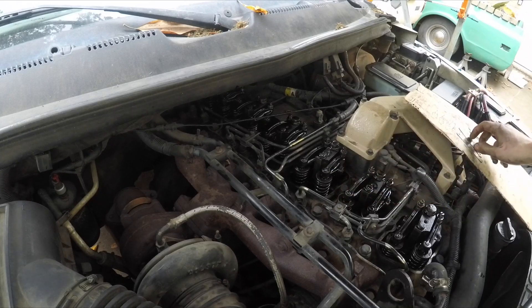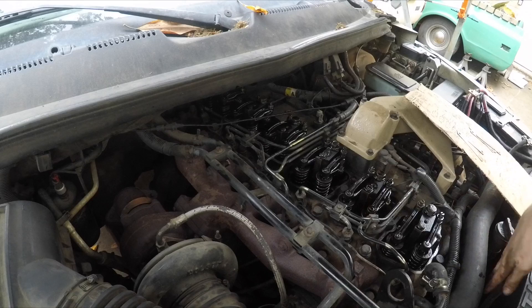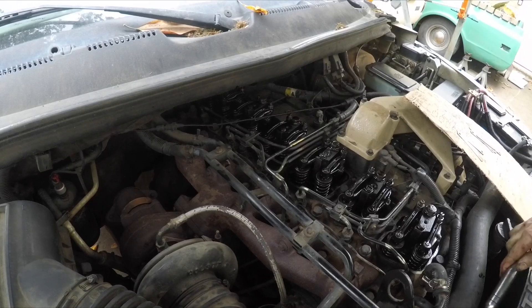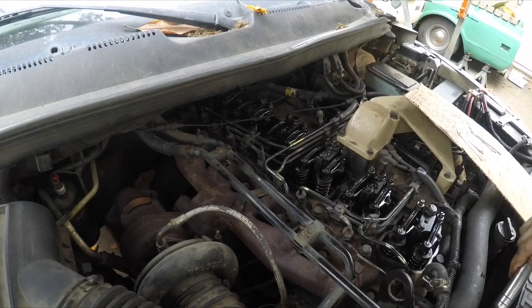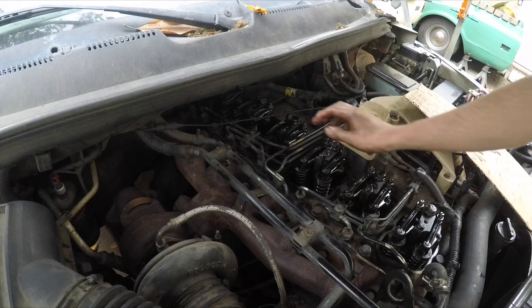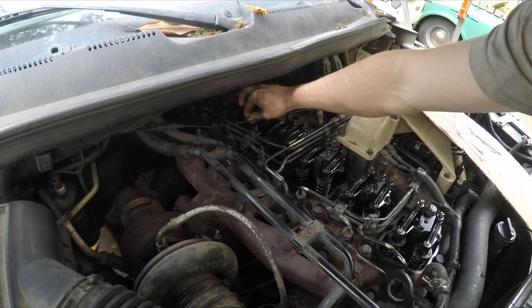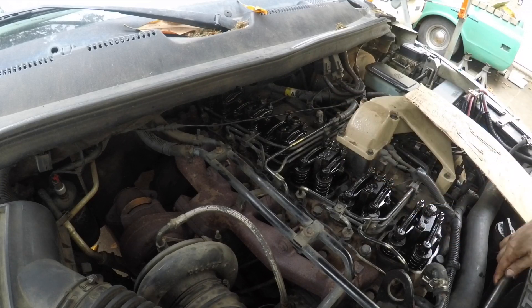Cylinder 5 is next, so we're going to watch companion cylinder 2 — intake is down. Intake coming back up, exhaust just making contact. Cylinder 5 is ready to lash — both rockers are loose.